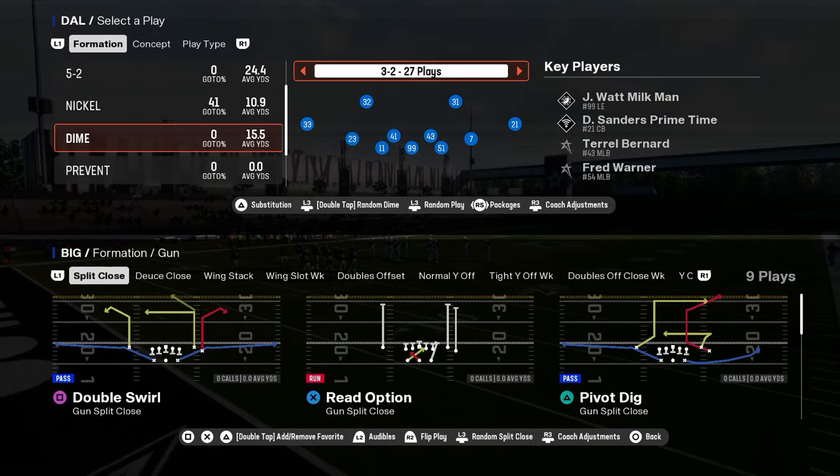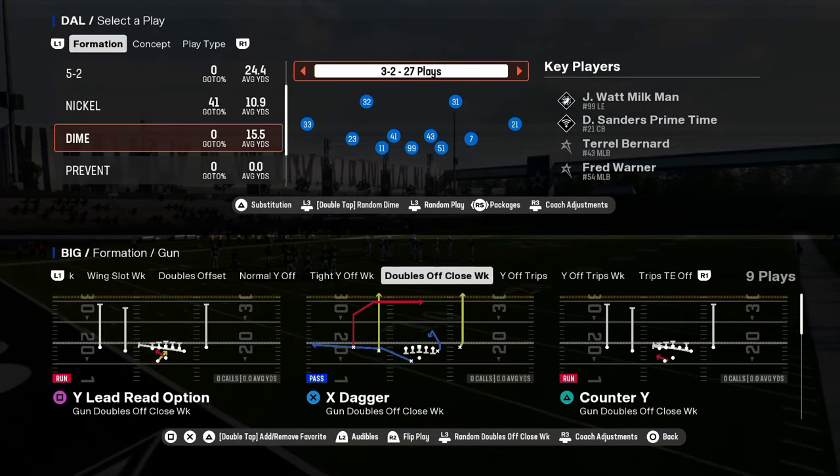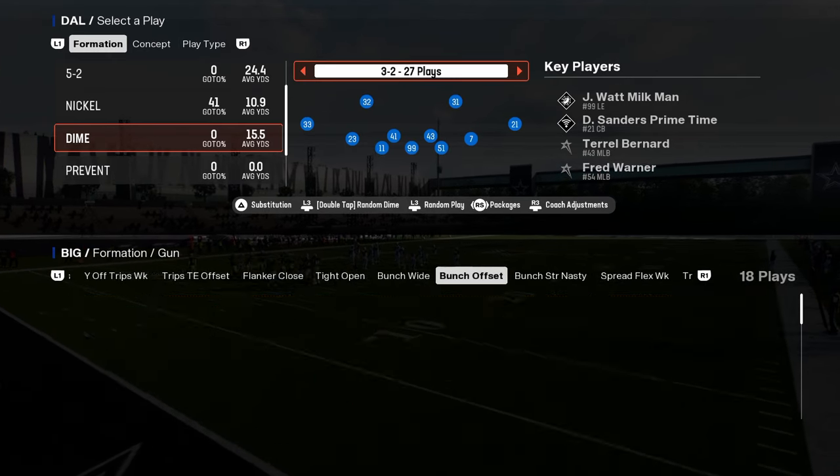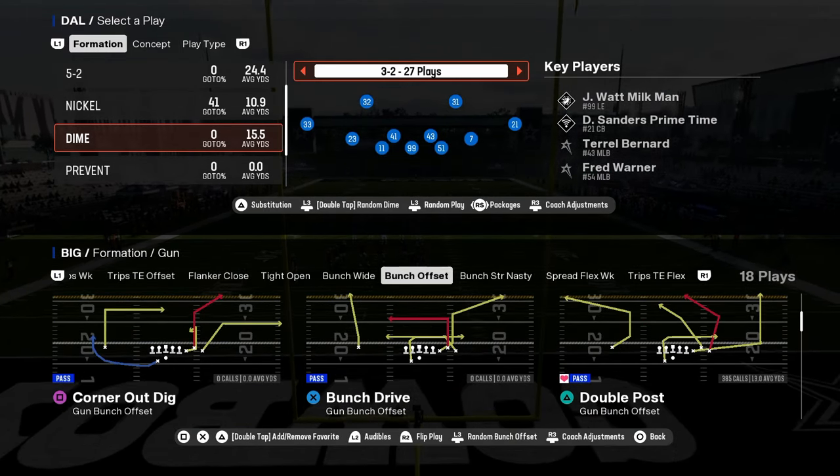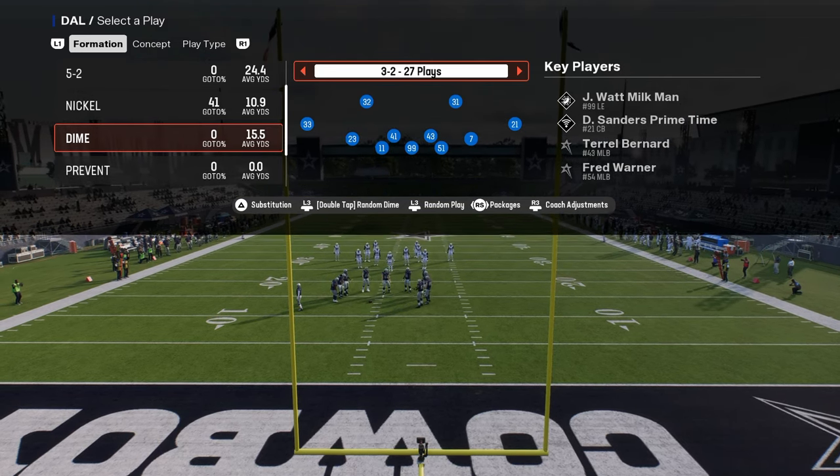I'm going to be showing you how to run the Dime 3-2 defense in Madden 25. This is also known as the Dollar defense, and we're going to be showing you how this defense works in Madden.